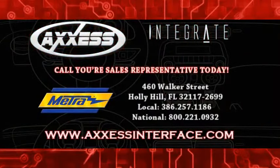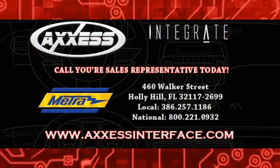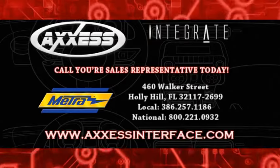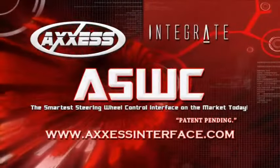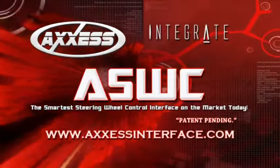You can call your sales representative to place your order for your ASWC interface modules. I also recommend you pick up Metro Electronics' USB updater cable. We'd like to thank you for watching this short presentation on the installation process of Metro Electronics' new ASWC steering wheel control interface.